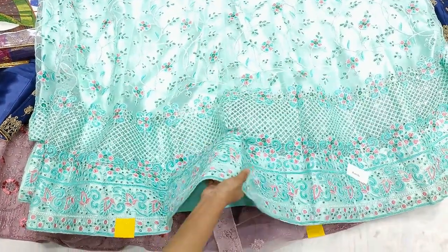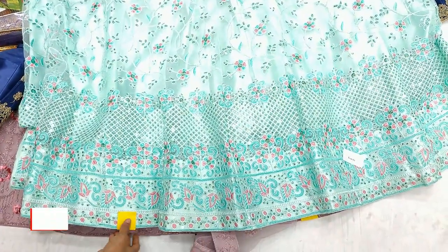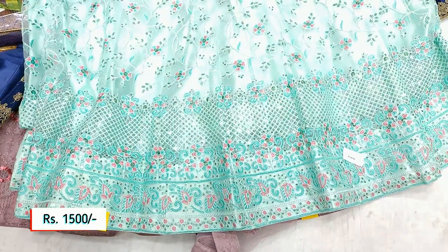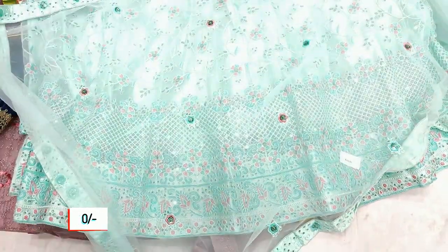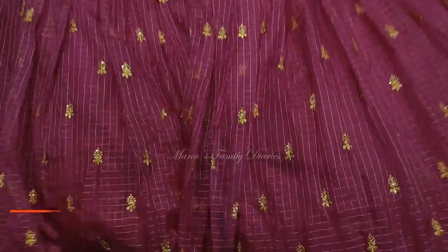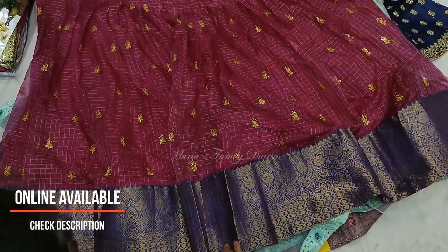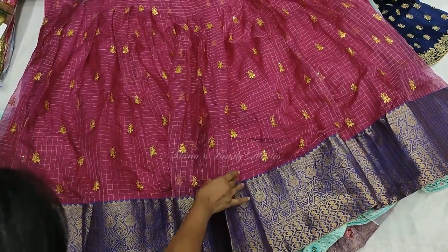This is a pista green color, available in 4 colors. This is a thick piece with rich work — a pink peach design at ₹1,500. It comes with a shawl and lining, with a traditional pattern.